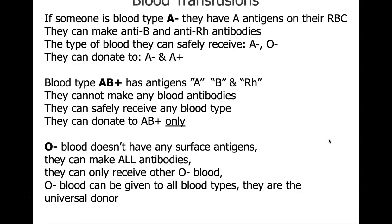For blood transfusions: if someone's blood type is A negative, they have A antigens, and can make anti-B and anti-RH antibodies. They can safely receive A negative or O negative blood, but can donate to A negative or A positive — since the A positive person isn't making anti-RH antibodies. AB positive doesn't make any blood antibodies, so they can safely receive any blood type, but since they have all the antigens — A, B, and RH — they can only donate to AB positive.